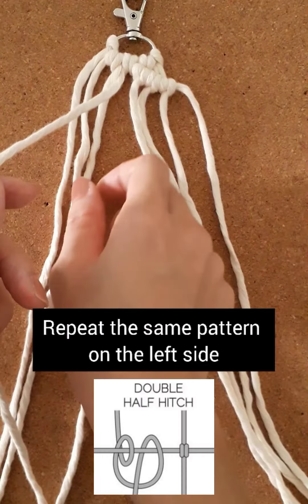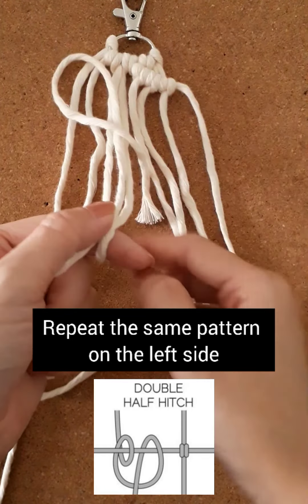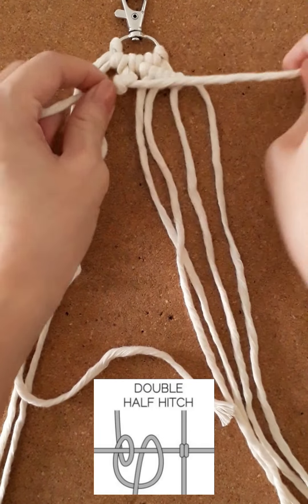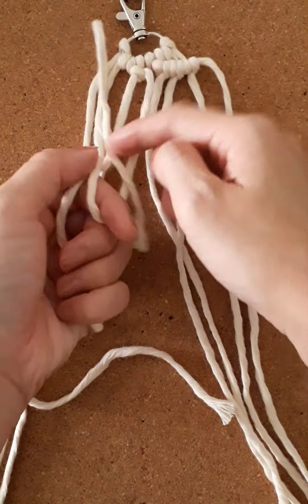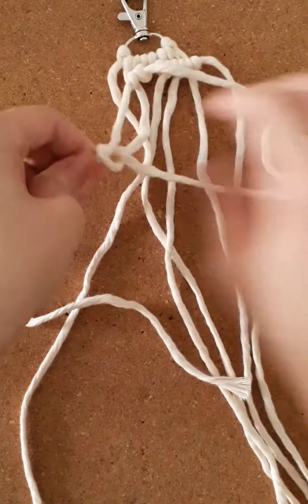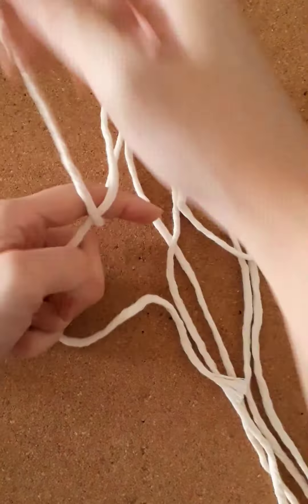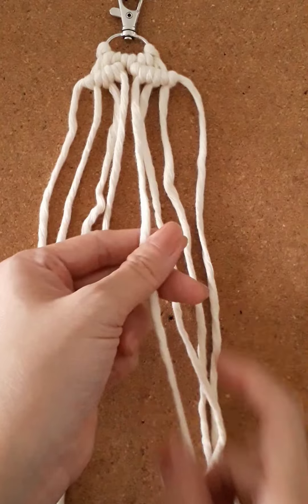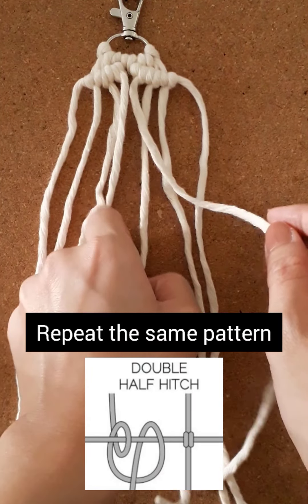Now let's work on the left side and repeat the same pattern on the left side. Repeat the same pattern for the second row.